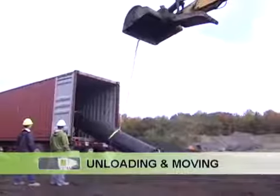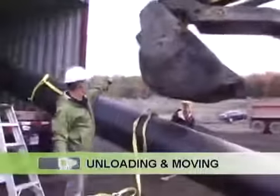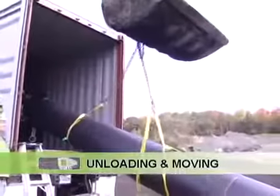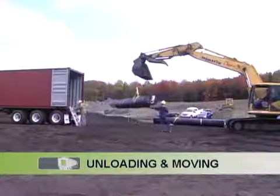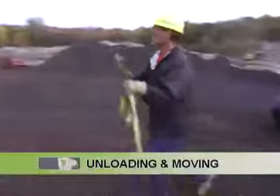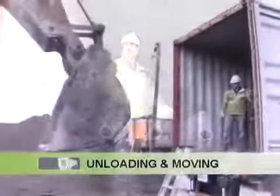To complete the unloading process, stabilize the roll on the ground with one end still in the container. Once the roll is stable, attach the second sling to the lifting equipment's appendix. Slowly lift until the roll is completely out of the container and off the ground. Move the first roll to the final storage space and remove the extra sling. Repeat the same process for the remaining rolls. The operator must attach the extra sling to each roll prior to unloading.